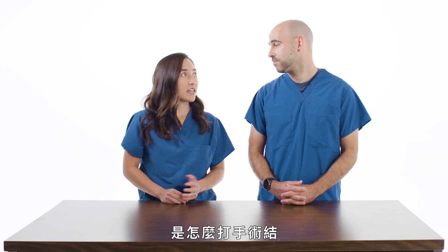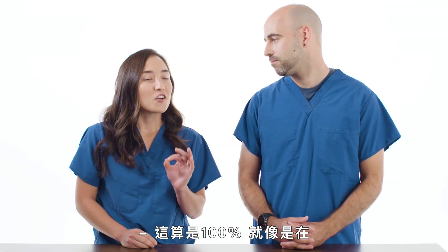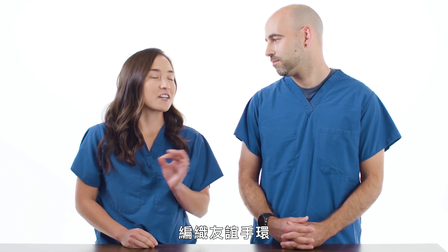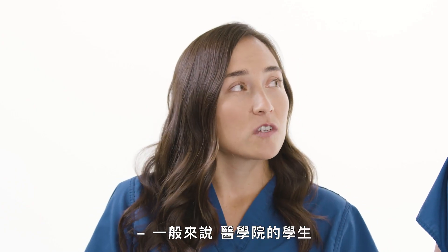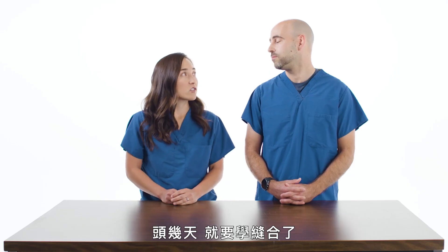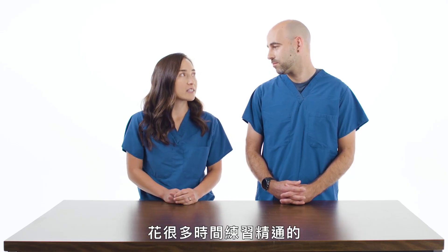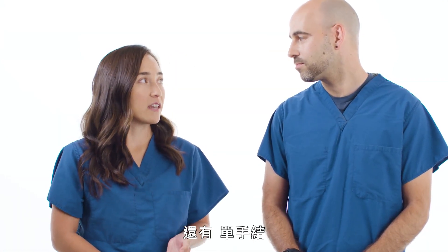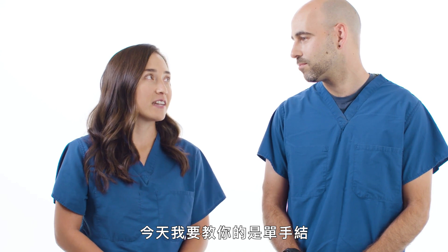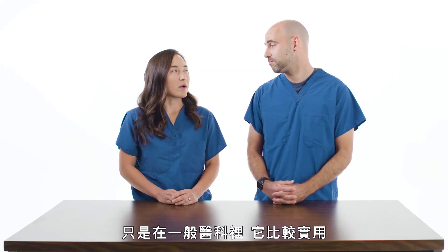The first thing we'll learn today is surgical knot tying. How much does this have in common with tying a friendship bracelet? This is 100% the same activity as tying a friendship bracelet. Typically medical students will learn this during the first few days of their surgery rotations, and it's an activity that's mastered over hours and hours of practice. There are two types of knots: the two-handed knot and the one-handed knot. Today I'm going to teach you the one-handed knot. Is that because it's easier? Turns out it's not easier, it's just more applicable in general practice.